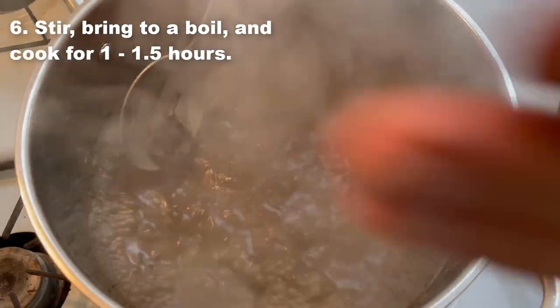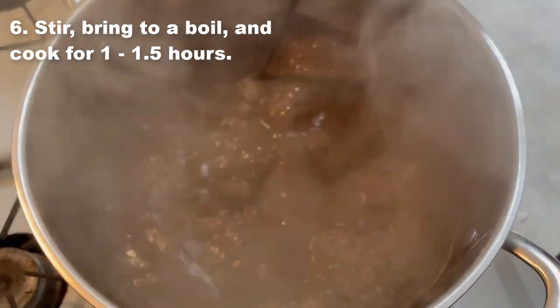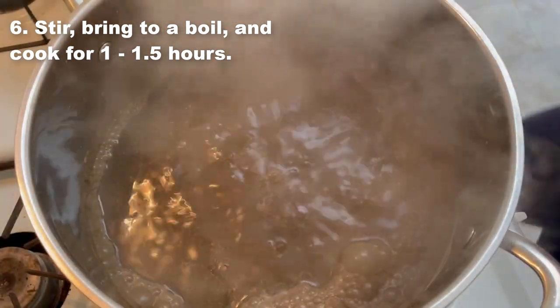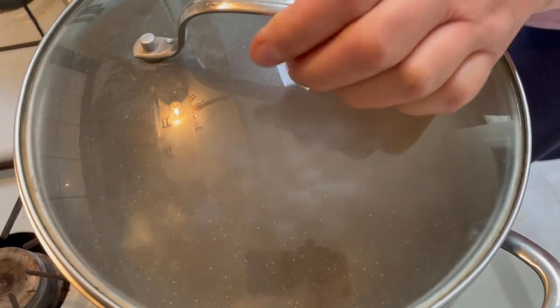Stir, bring to a boil, and cook until the kernels are semi-soft to the touch — about one to one and a half hours depending on the size of your kernels.